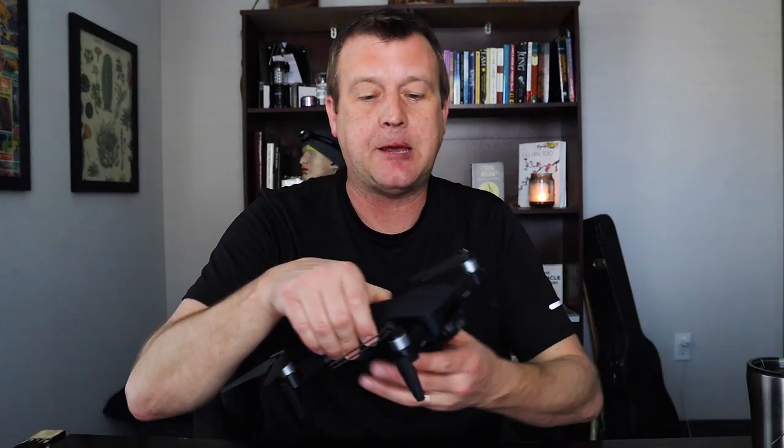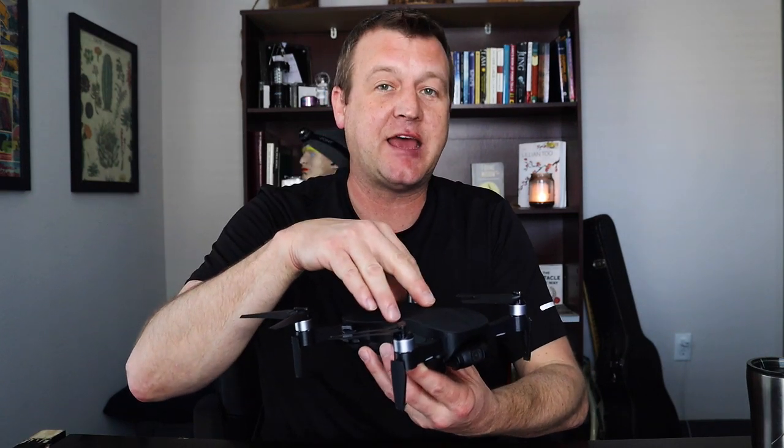I think 400 feet is the legal cap for flying drones as a civilian. So I wanted to test this little drone out — and again, it was kind of a windy day — but I wanted to see if I could get it up to 105 meters. I put a cap in the app at 105 meters, knowing that 117 is the legal limit. It was breezy, so I didn't want this little thing to drift off somewhere I'd never find it.